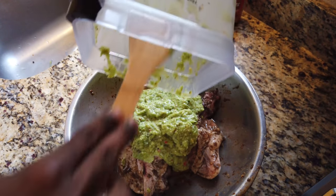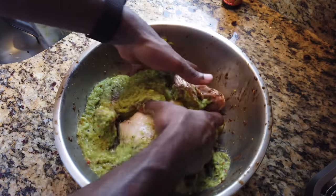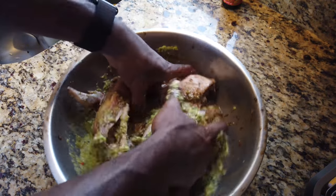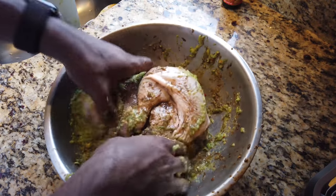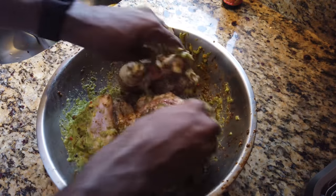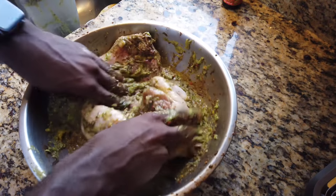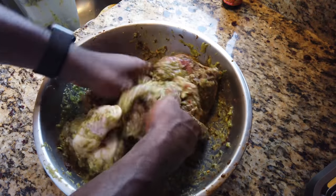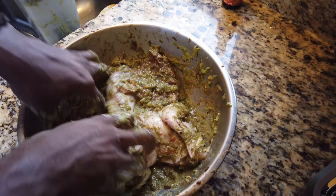I'll pour all of this on there and then just mix everything up. This chicken is going to be so well seasoned — this is ridiculous. As you can see it has a really strange-looking color, so this is where the browning is going to come in and give us some normalcy. Wow, if you guys could smell this — it smells so good.